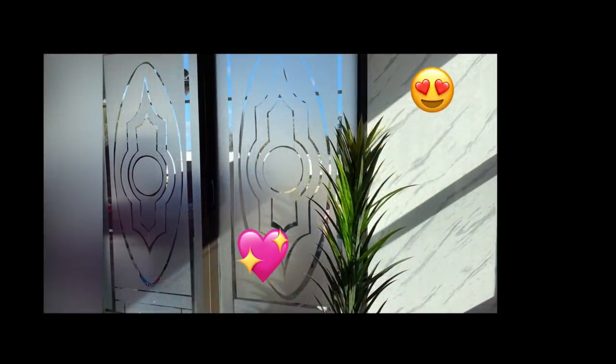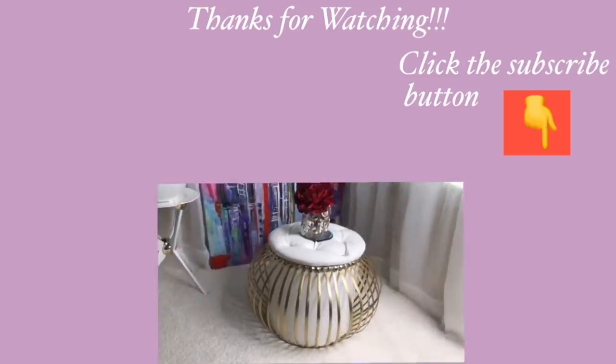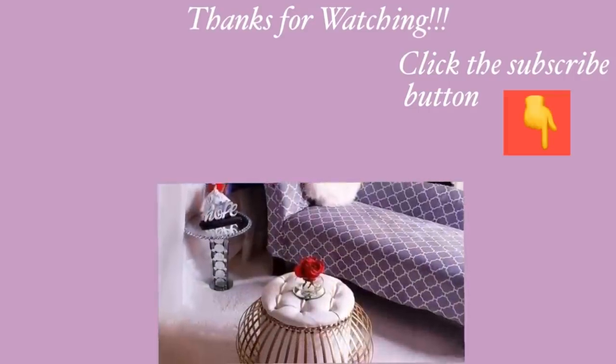There is a big difference from what it used to look like before and what it looks like now. You not only have privacy, you also have a beautiful door. I hope you all enjoyed this video — don't forget to give it a thumbs up and share it with your friends and family. Thank you guys so much for watching. I have other home decor DIY videos linked in the description box below, and don't forget to click on the subscribe button. I'll see you in the next one. Bye!